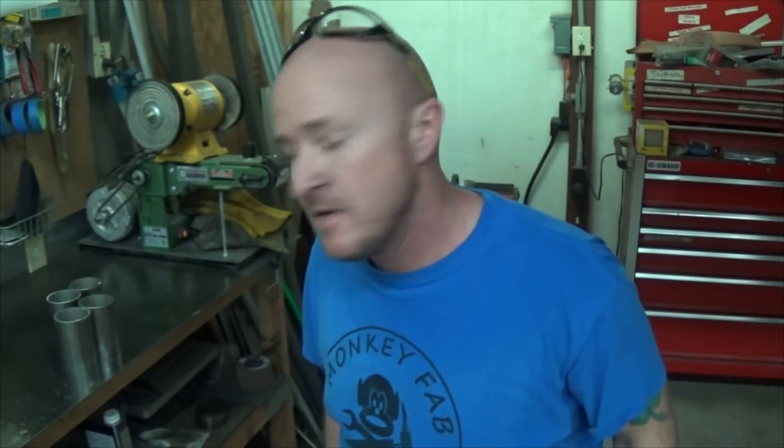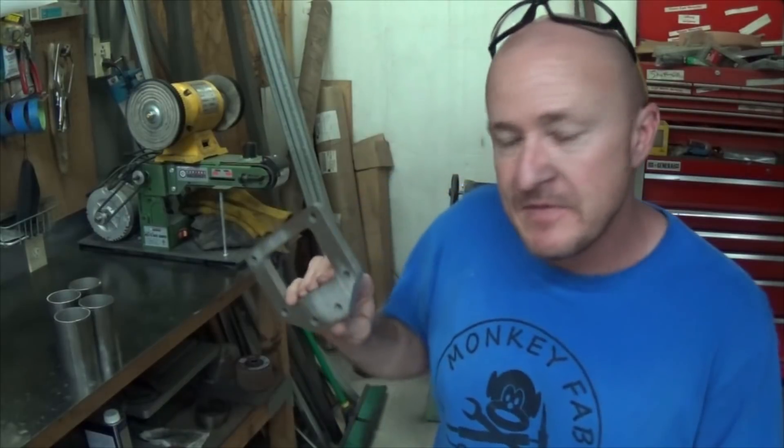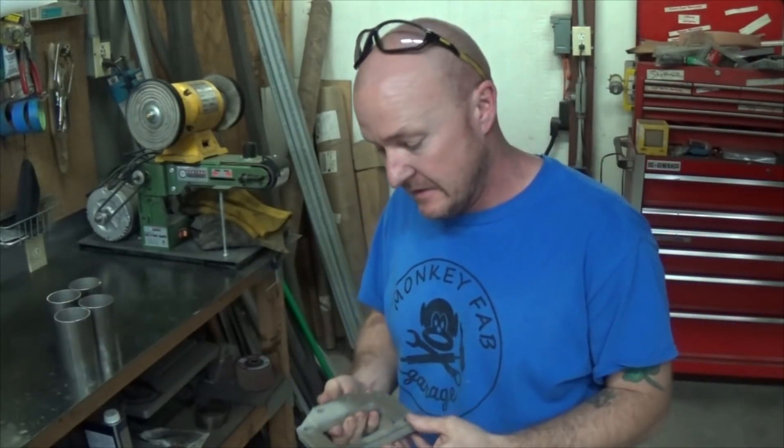Hey everybody, it's Mike with MonkeyFab. Today I thought I'd make a quick video on distortion — I see this all the time because I make these collectors all the time, so it's something I've noticed time and time again.